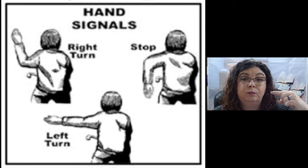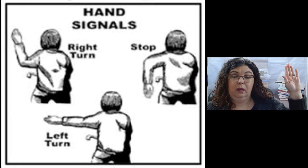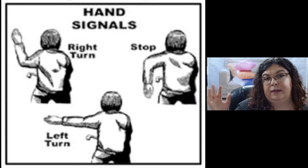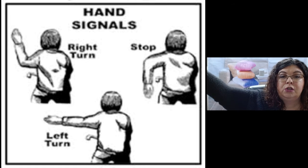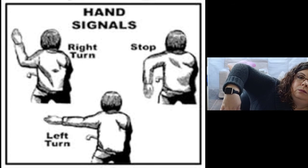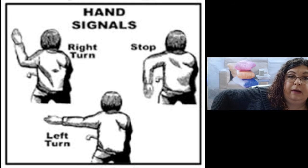Also you want to use the proper hand signals. If you want to turn right, you're going to use your left hand — with your elbow at a 90 degree angle, you put your hand up. That tells drivers that you want to turn right. If you want to turn left, you're going to stick your arm straight out to the left — that tells them you want to turn left. And then if you want to stop, you have your arm at a 90 degree angle hanging down. That means you're getting ready to stop.